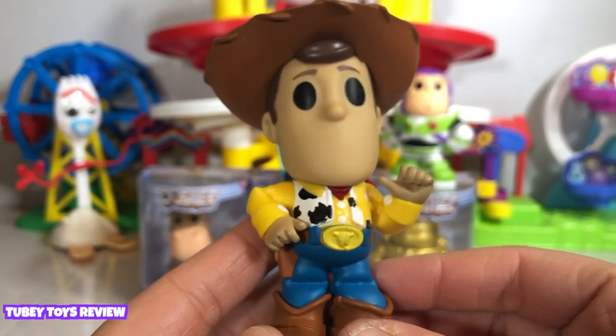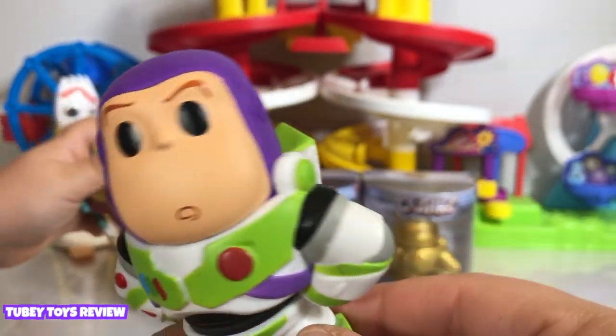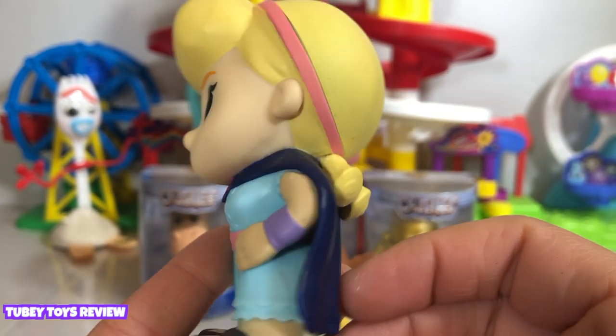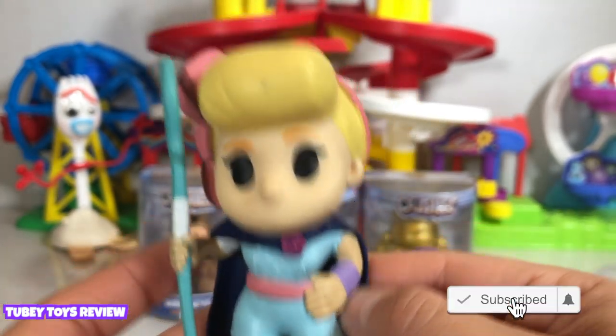Let's go see Buzz. Oh, it says Andy under there too. Super cute. It doesn't say it on Bo. They were in the same house, but she wasn't Andy's toy. She was Molly's toy — she was part of Molly's lamp.